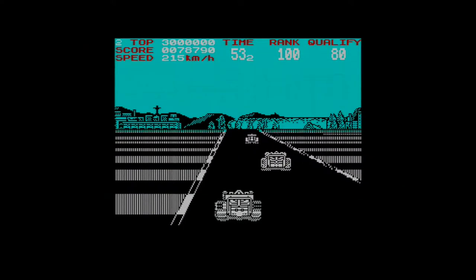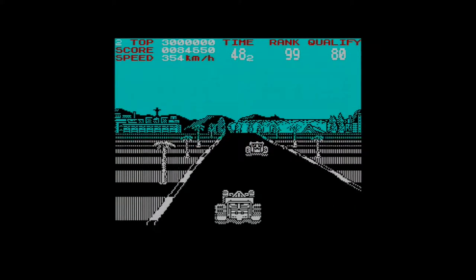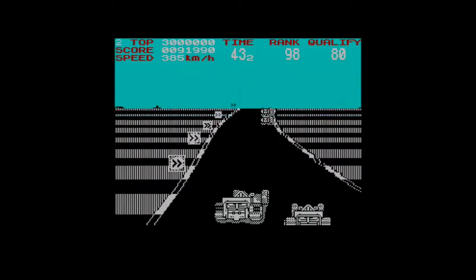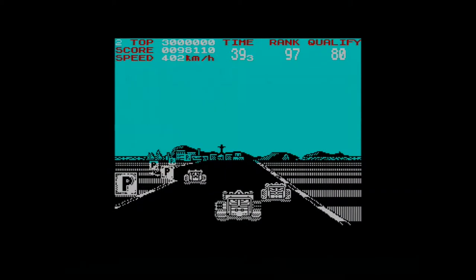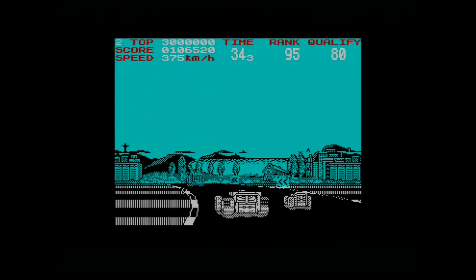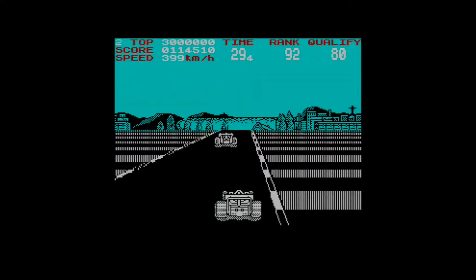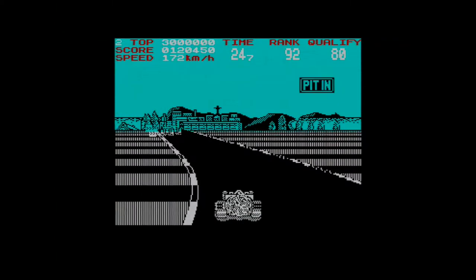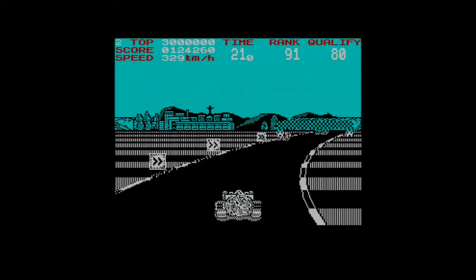Let's try not hitting so many people. The scaling's done well, the road moves nice and quickly, and the sense of speed is pretty good. The undulation on the road is good too — it's a nice game. It's a little tricky, but games of this era tended to be. Oh no, I'm blown up — I need to get to the pits before someone blows me up again.